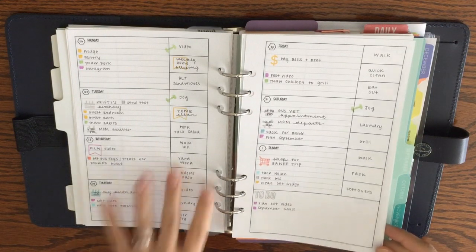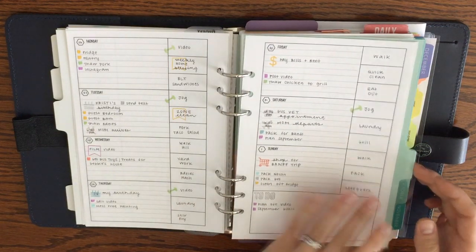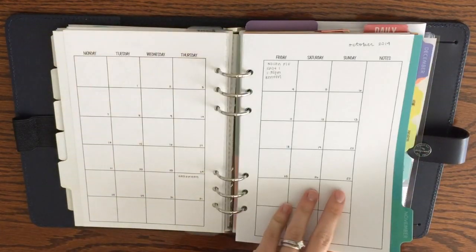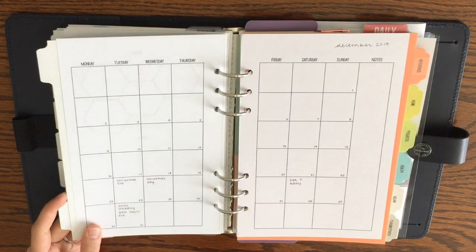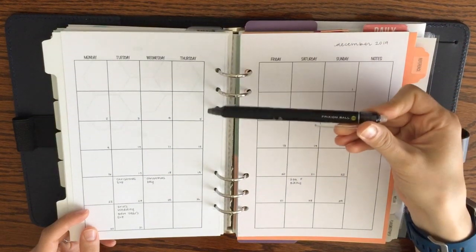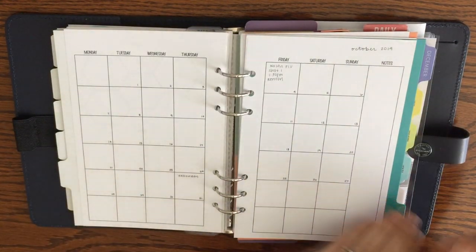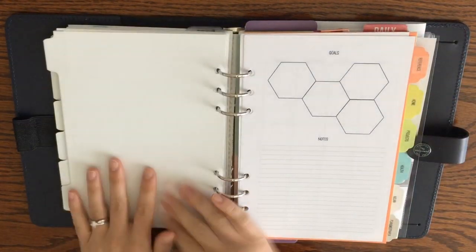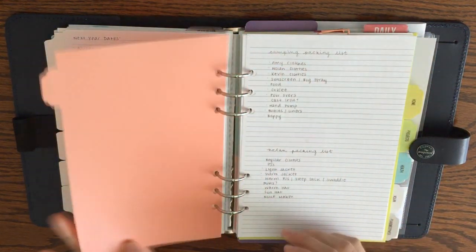I'll let you know in future videos how my weekly planning progresses. For the rest of the year I have monthly tabs through December. I forward plan and I'm not fussy at all about my monthly calendar — I literally write appointments in at the doctor's office. I keep a pen in the planner all the time, and I love that Frixion pens erase if something changes. All the calendars are already dated so it's easy to keep track of appointments.